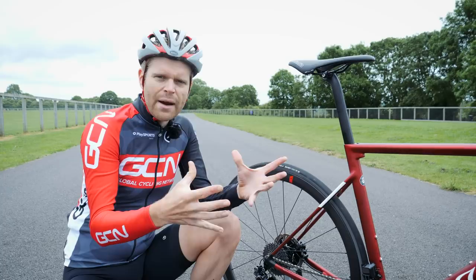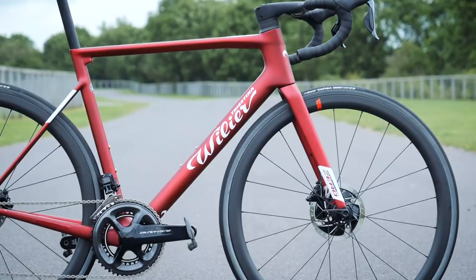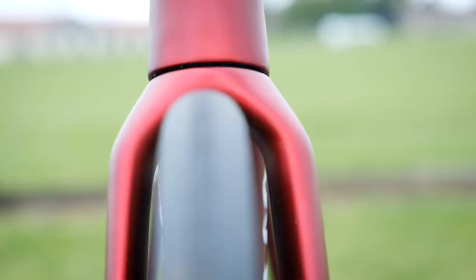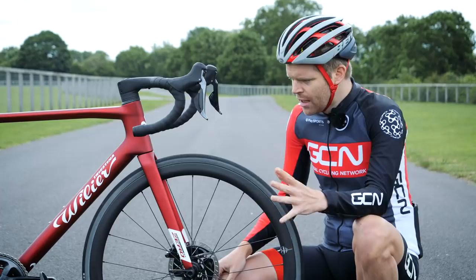With regards to other aero features on the frame, there are truncated tube profiles and cam profiles featured in various locations, which have slightly lower drag than round tubes. The fork blades are also spaced slightly further apart from the wheel than you find on other bikes — a feature first seen on Vilya's Turbine TT bike, and also on British cycling track bikes seen at the Olympics.